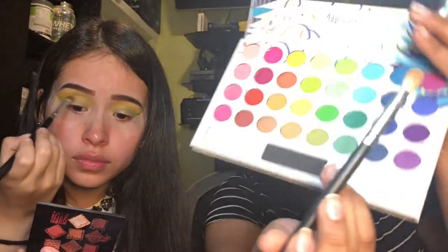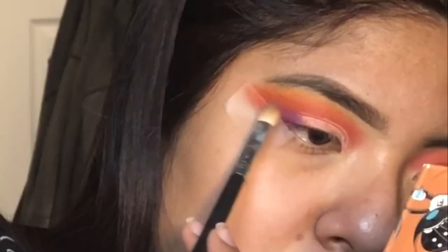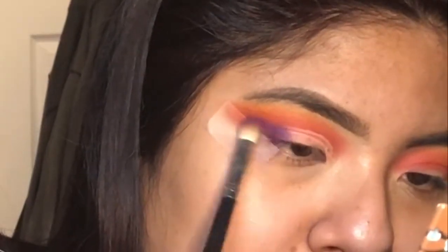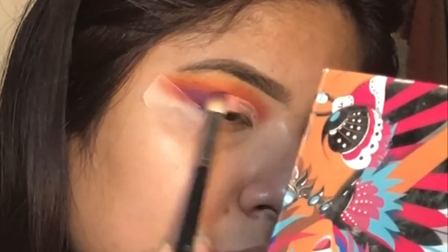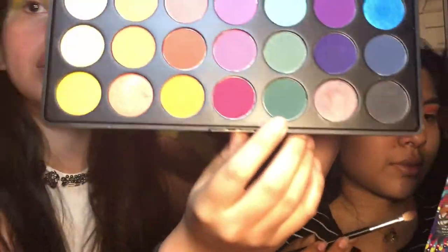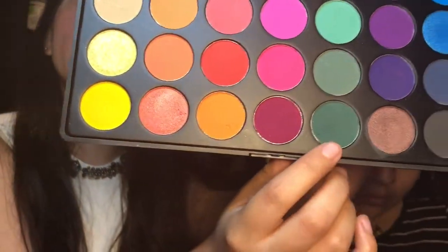Next I'm going over with a more dense blending brush and I'm gonna play around with the purples on this side. The next color I'm going in with is this forest green that you see all the way at the bottom.